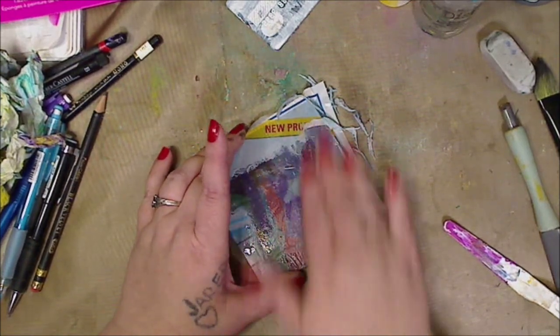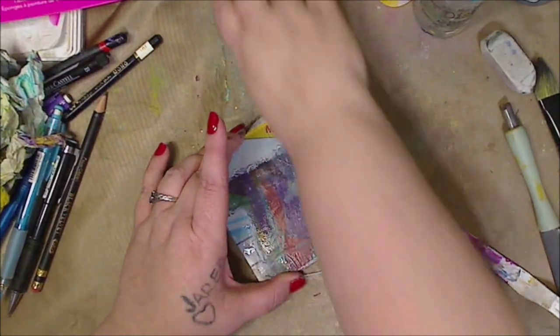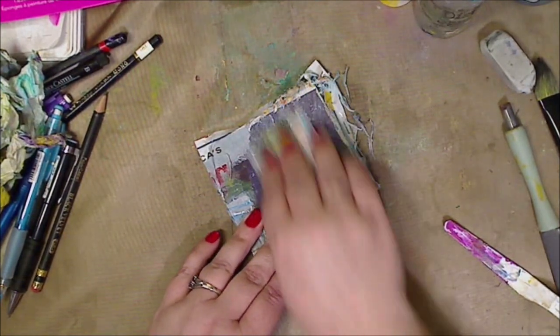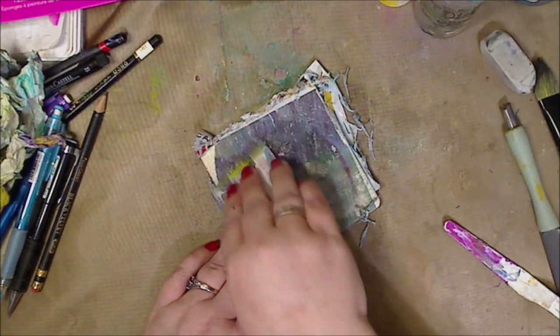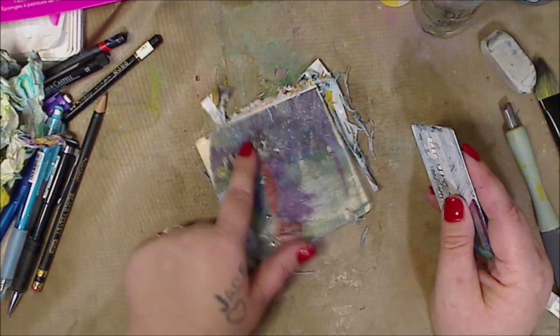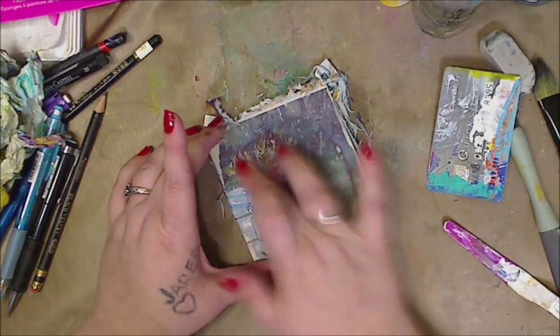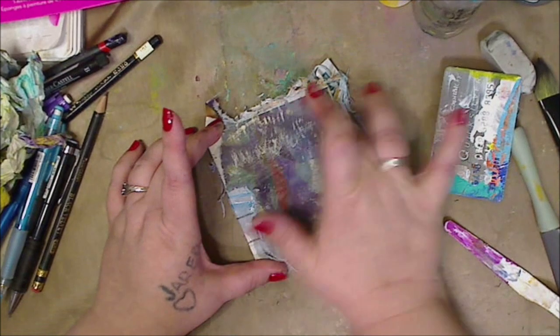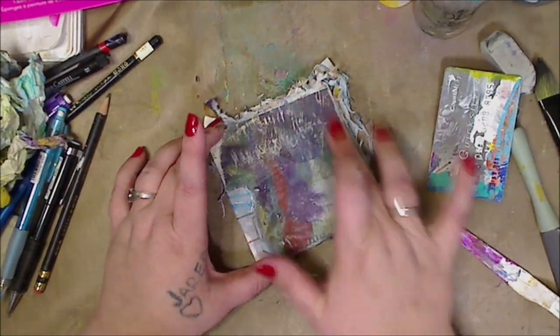Here we go. Now this is an old card — you can see how it's scraping, but that's fine. You can still see some scratches and everything like that, which I don't care about. Again, it's all preference.